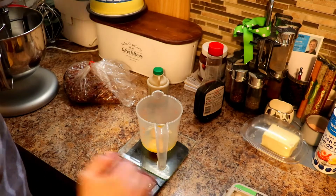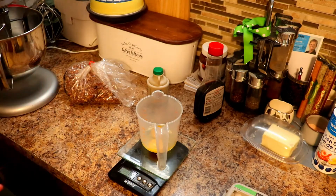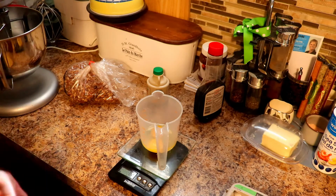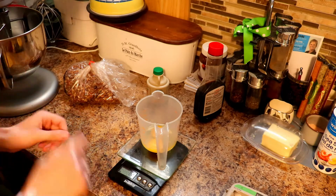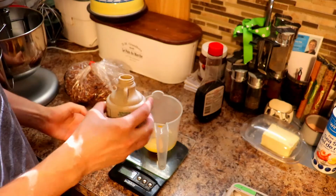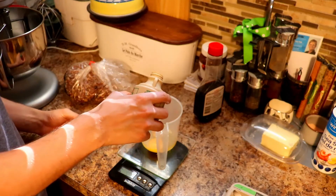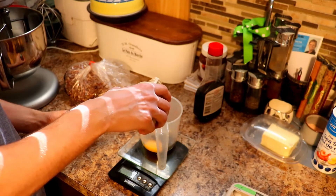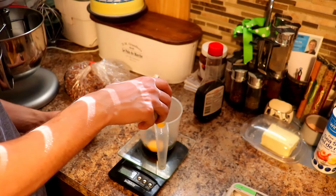Keep in mind, if your eggs are just slightly off, it's okay when you're doing this small of a recipe. But when you do large batches, you need to get that exact amount. The darker the maple syrup, the better — so make sure you try and get darker maple syrup.